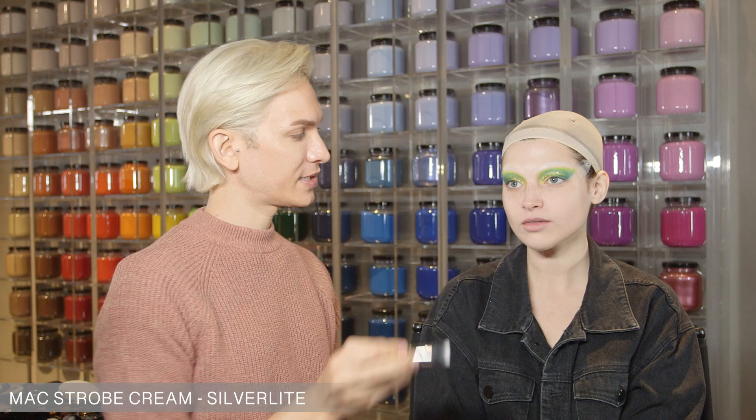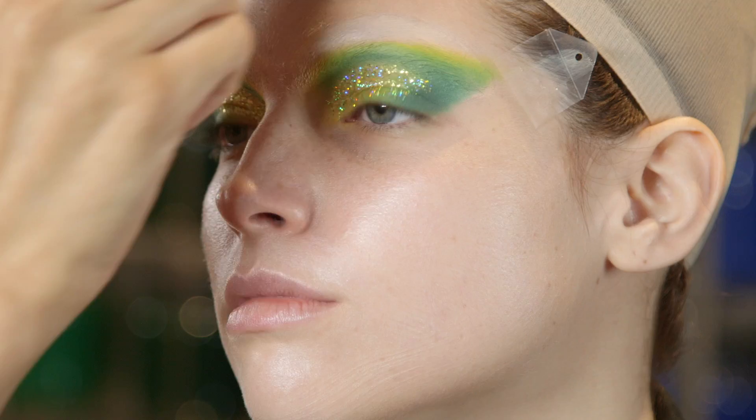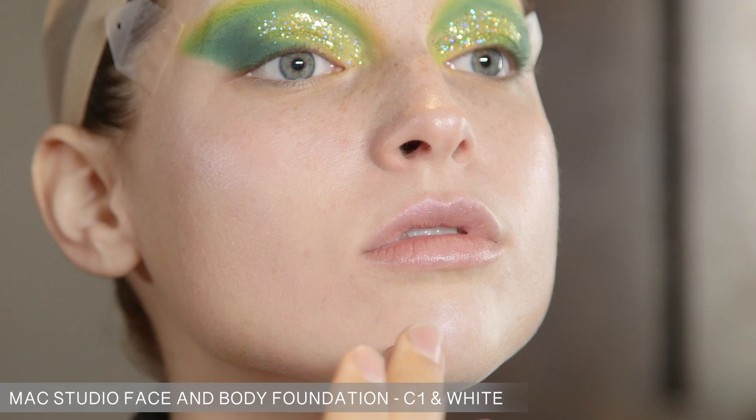I'm using strobe cream and silver light as a base for the skin. These are new and I'm very, very interested — Hyperreal foundation. So now I'm going to add a little face and body foundation. This is C1 mixed with white.